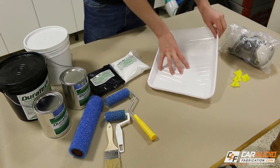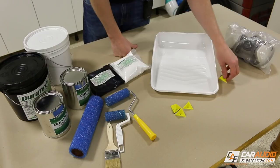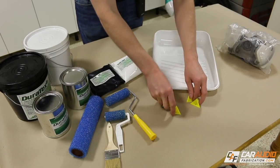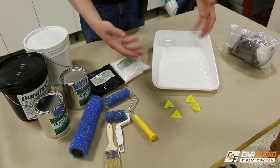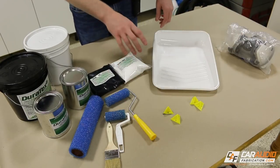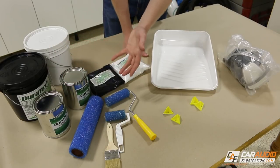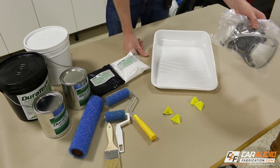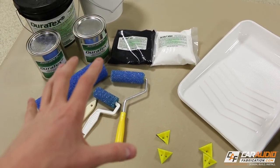We'll want to have some paint trays — you can get these at the hardware store. I also find it's handy to have painter's pyramids or painter's triangles so we can set the project on top while working on it. We can coat one side, let it dry enough to touch, then flip it over, set it on the pyramids, and continue to coat the bottom. It's worth noting that this product does not give off much of an offensive odor, but it's still recommended that you wear a respirator. Finally, we want really good lighting and a well-ventilated area, and it's always a good idea to protect your work surface.